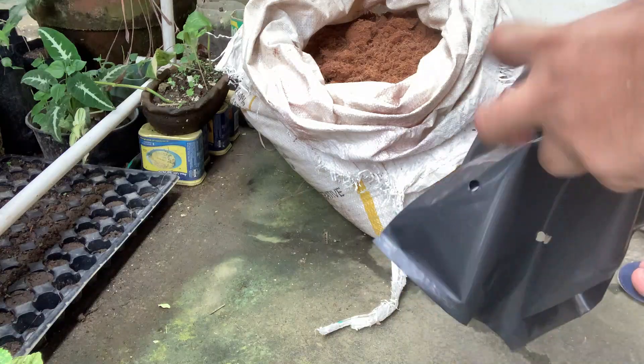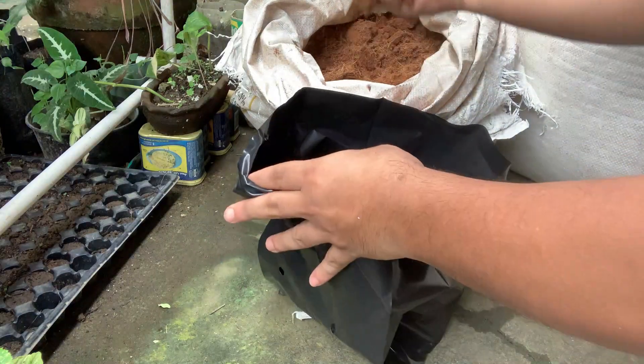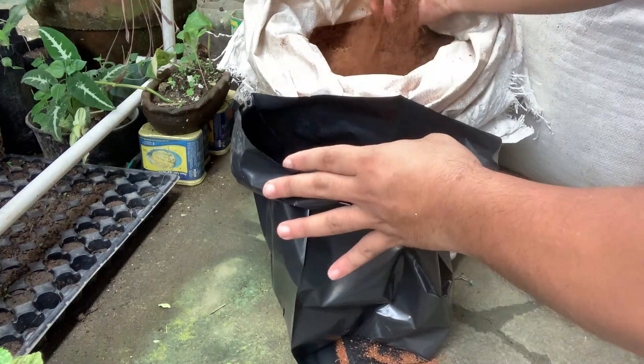I used PVC pipes and a water pump to pump the water to our plants. Each pot has two bell pepper plants. For the plastic pots, I just used common plastic pots that you can buy at agricultural supply stores. For the drill bit used for the holes in our piping...